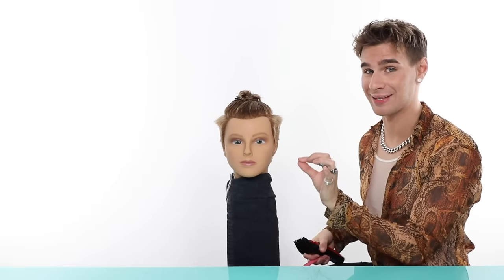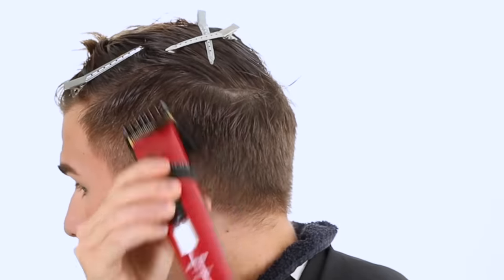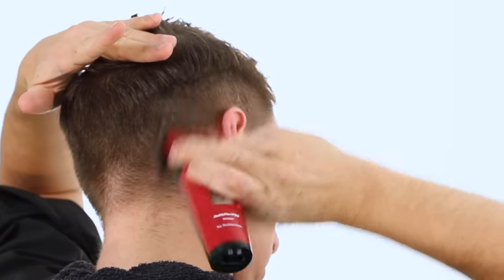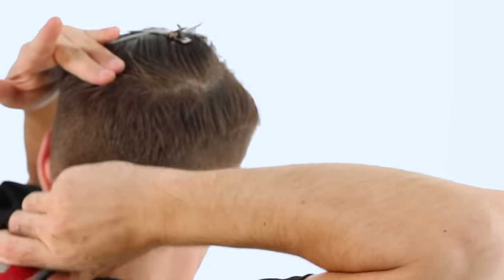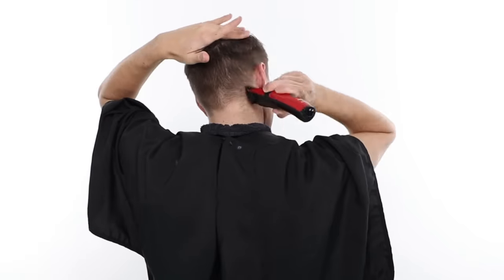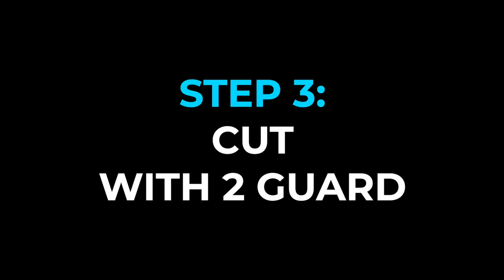You should have something that looks like this once you finish with the three guard. When doing it on your own hair, feel around in the back and make sure you're not going up too high. Feel where it rounds off on your head and don't go above that point. I like to hold my hand at the round of my head and go up with the clippers with the other hand to make sure I don't shave off the entire back. Remember — up the head and off the head. That motion is very important.